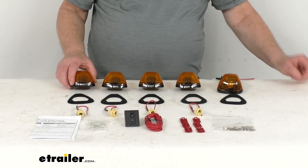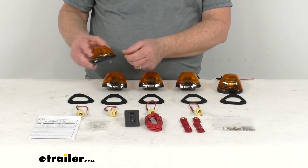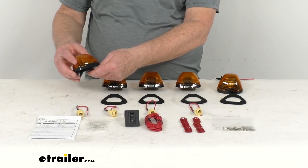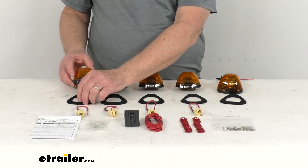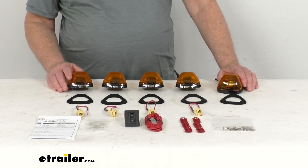The light bases are designed to conform and seal to a flat or curved surface. It comes with the gaskets to use, and drilling is required. It is a universal fit, and these do meet SAE specifications.